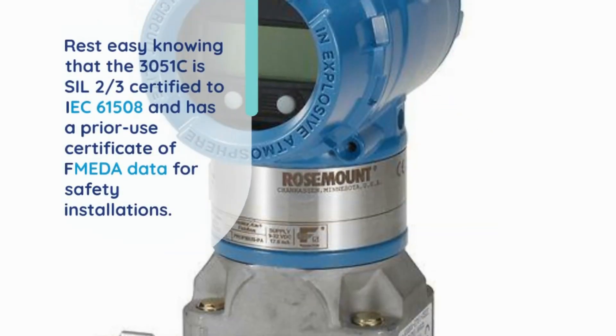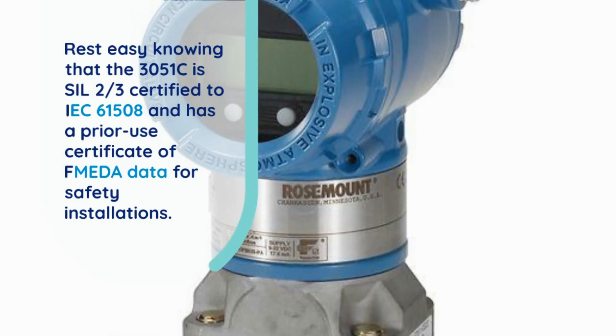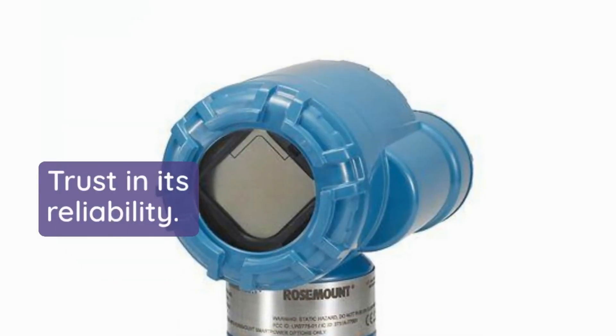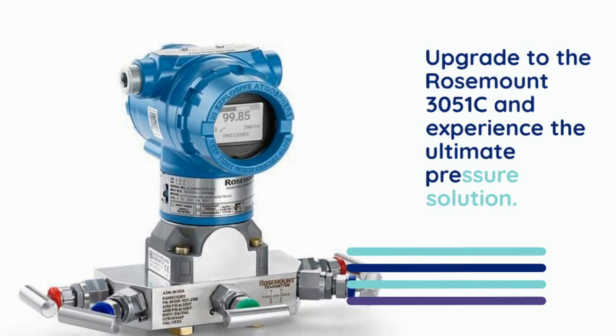Rest easy knowing that the 3051C is SIL 2/3 certified to IEC 61508 and has a prior use certificate with FMEDA data for safety installations. Trust in its reliability. Upgrade to the Rosemount 3051C and experience the ultimate pressure solution.